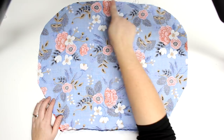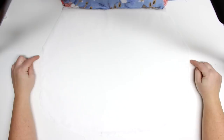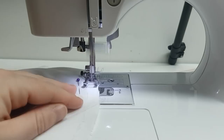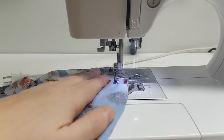Then we'll sew around the curved edge of one side, and then along the curved edge of the lining. That short straight side — we're not going to sew there at all. With the lining, we are going to leave a three-inch hole at the bottom, and this will be used for turning. Just sew all the way around that curved edge, making sure you aren't sewing those straight edges.